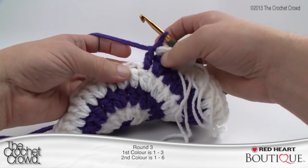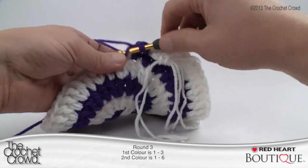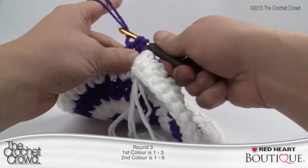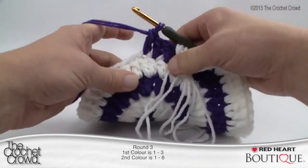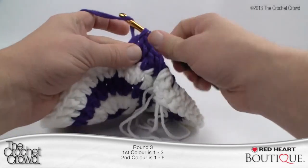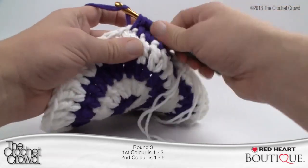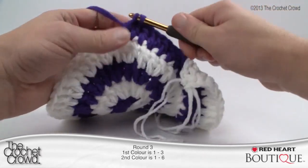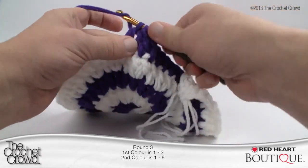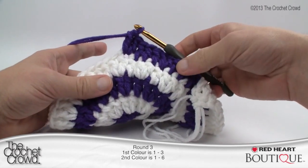Don't worry about the stitch right by itself, just start fresh. So: one double crochet, the next stitch is one double crochet, the next one is one double crochet — that's your three. Then the next one has to be two double crochets into it. So every pass: three double crochets by themselves, and then the next one has two together. Continue that all the way around and we'll then move on to the white side of round three.